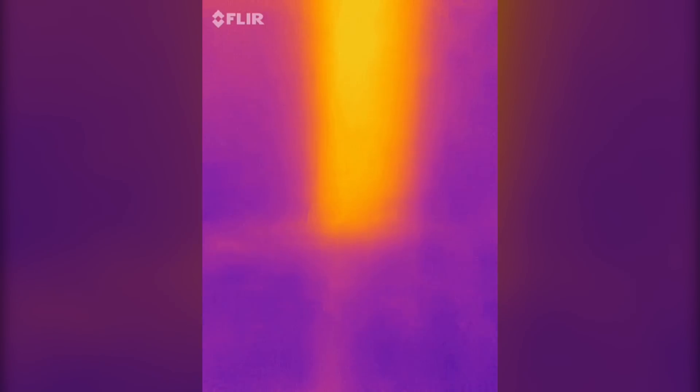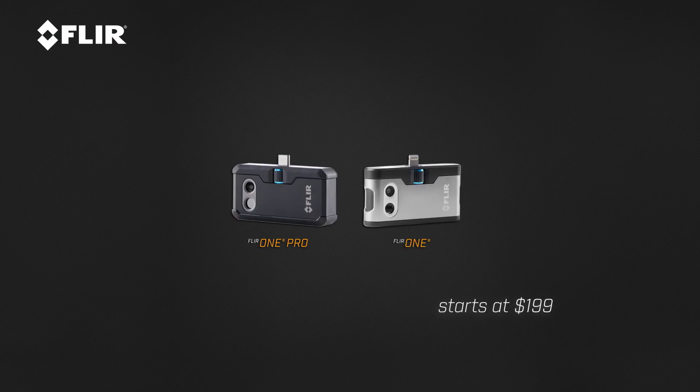I use this all the time. It's actually pretty amazing because I've only had it for a couple months and it's already paid itself off. It retails for $399. A lot of the things that you can't see with the naked eye, you can see with the FLIR One Pro.